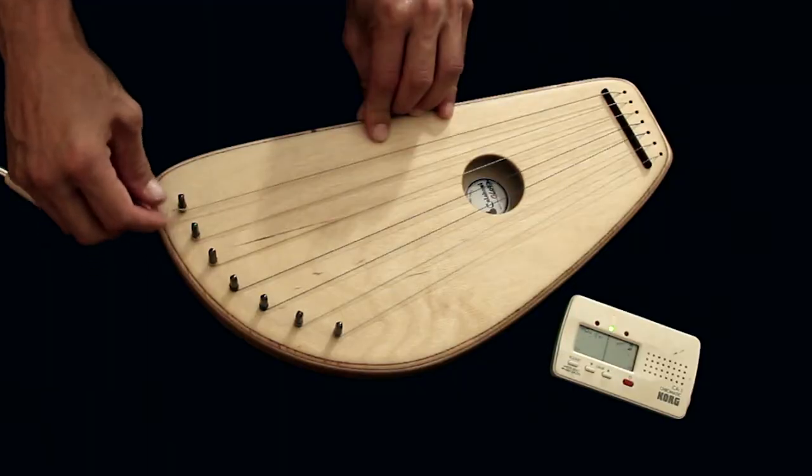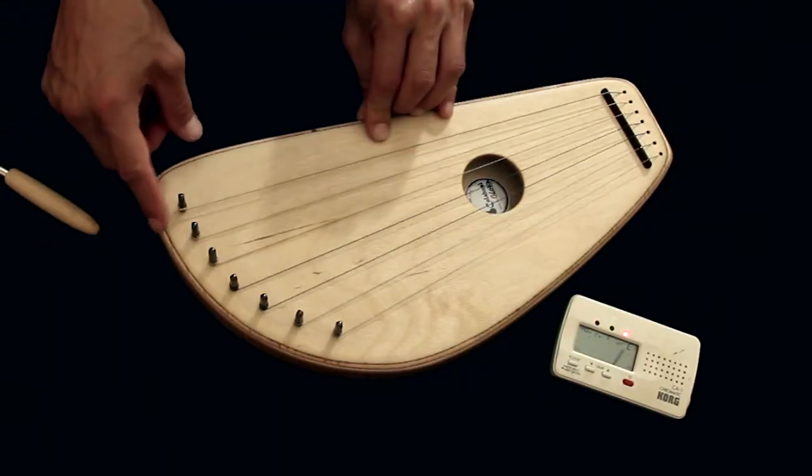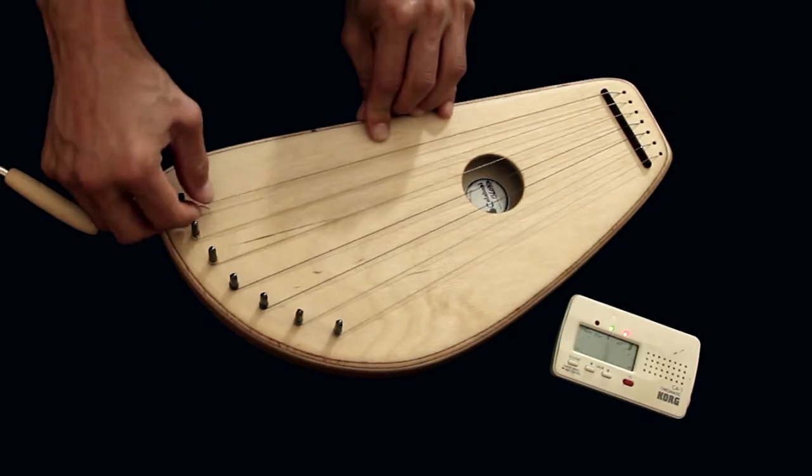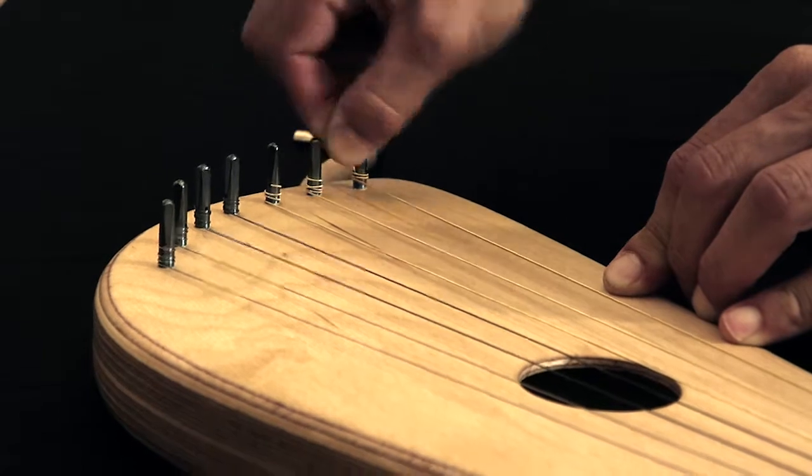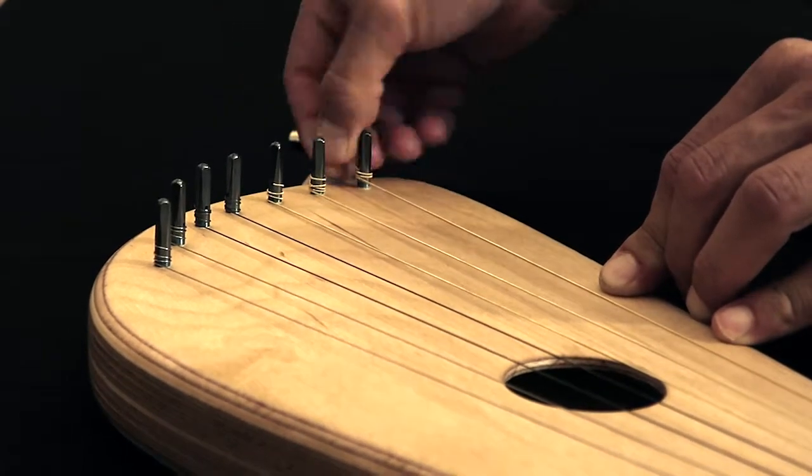Then the last thing is to cut the spare string. So we bend and bend and bend, twist it until it cuts.